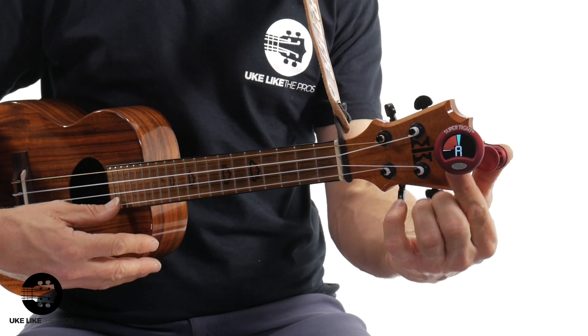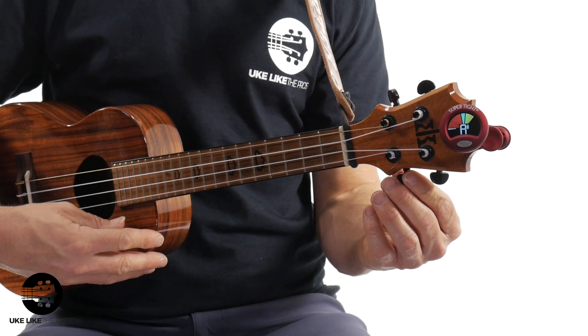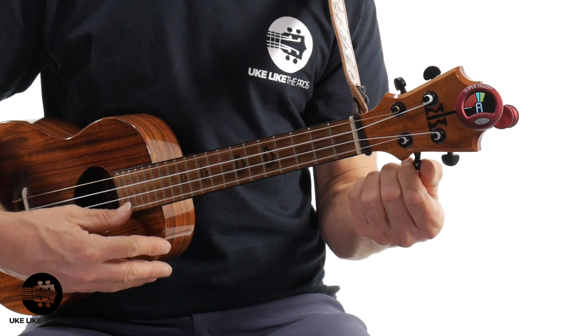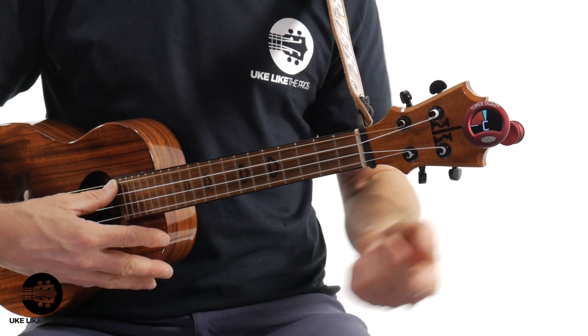Even people that have tuners are still struggling with tuning — here's a simple trick. When you're tuning and you're hitting the first string which is A, make sure your tuner says A. A lot of times people will tune it up and it will say something like A sharp — well that's not it, because you're not tuning A sharp, you want A. Make sure it says A and the dial is in the center. The next string should say E — not F. Make sure that's centered and says E. Then the next string should say C, and the next string should say G.